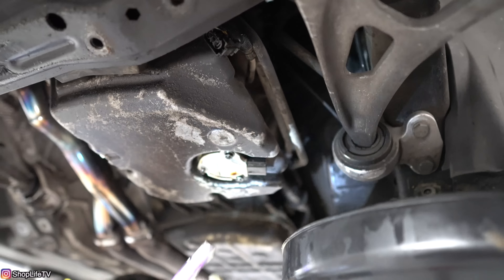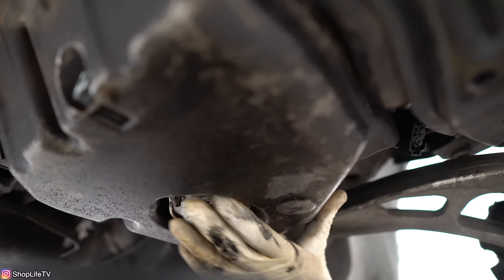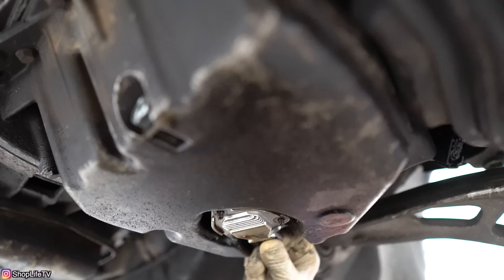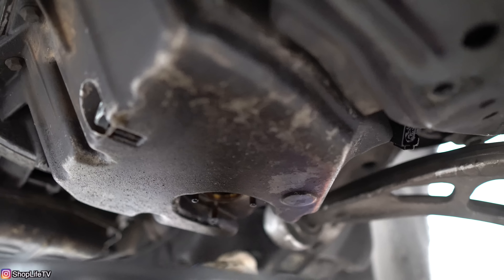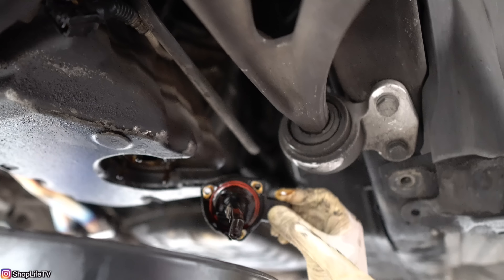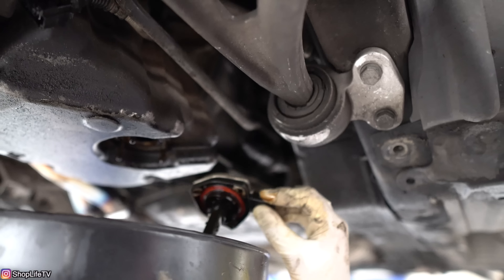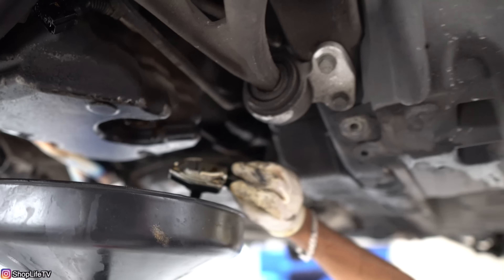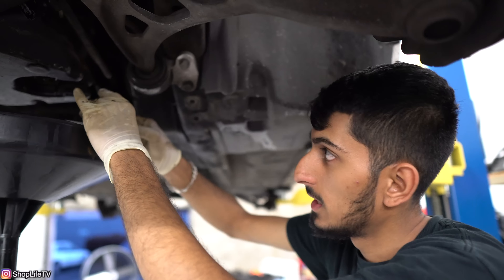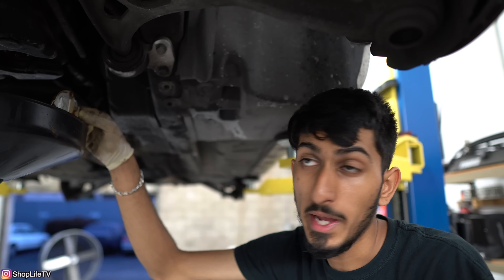Put that aside and get your drain pan again because it is probably still going to leak out some more. Now just wiggle the sensor and you'll start feeling it let loose — just pull it out all the way. If you are replacing the seal only, you can see the orange seal inside of here; just pull the old seal out and put the new one on. You can buy just the seal only, but I highly recommend if you're going through all this, might as well replace the sensor. This one actually seems like a no-name brand, which is probably why that seal started leaking.